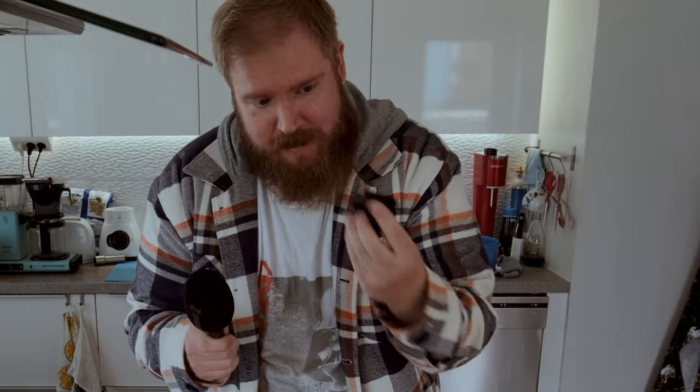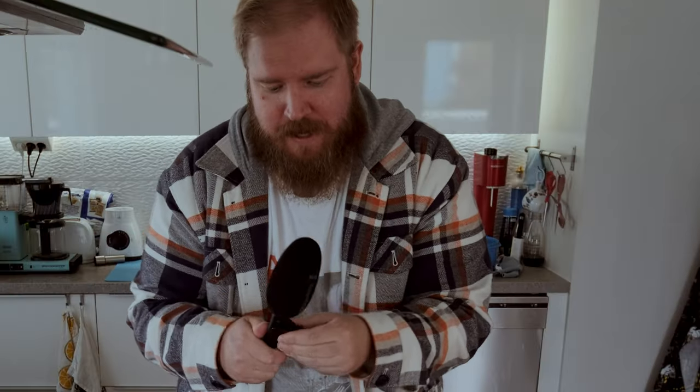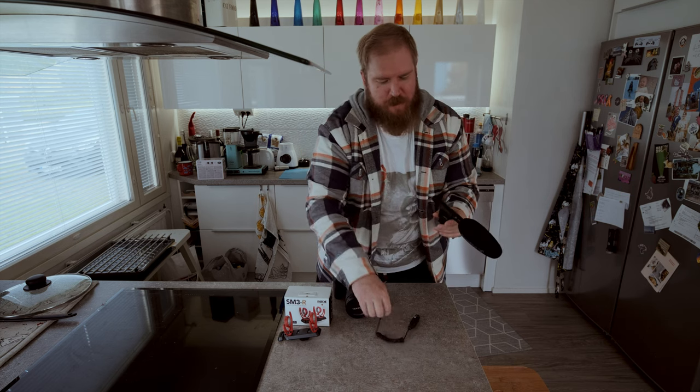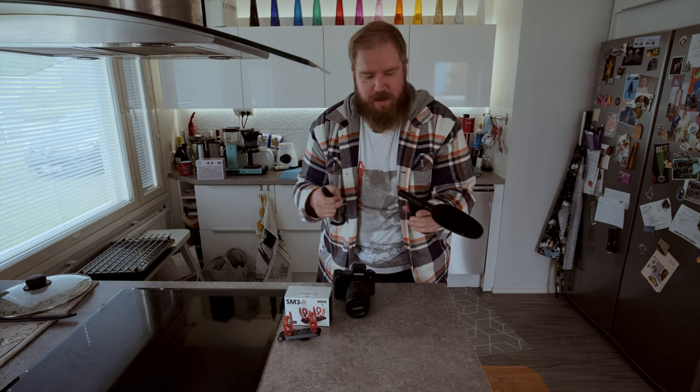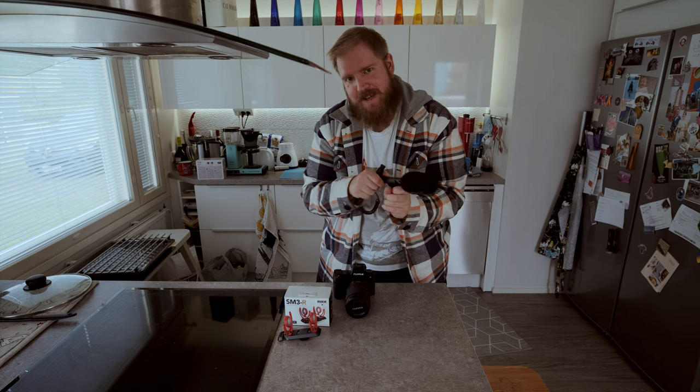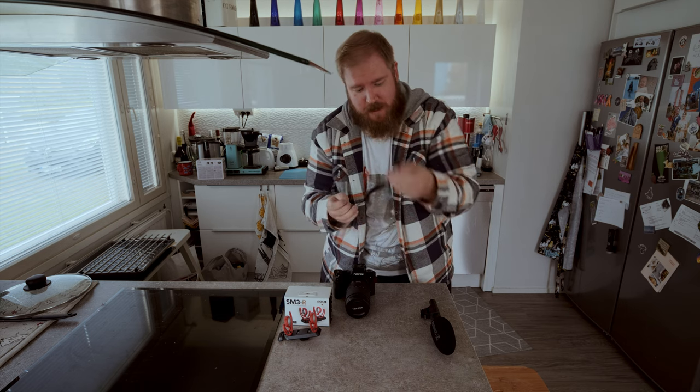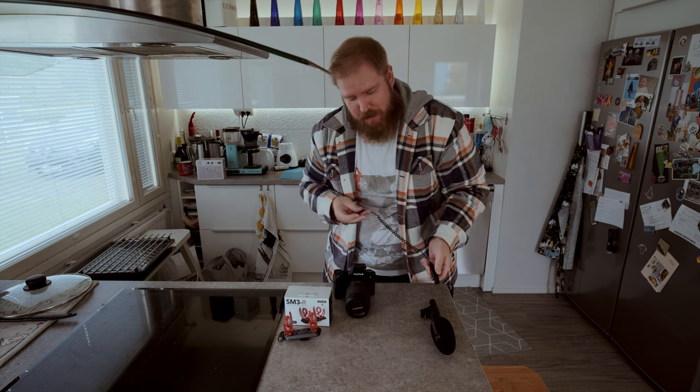The first thing is that the Sennheiser's own shock mount is a little bit flimsy — it actually wobbles around a lot, and when you put in the XLR cable it kind of janks it to one side or another; it doesn't point straight forward. That brings us to the second thing: you're gonna need an XLR adapter, a 3.5 millimeter to XLR, that you can plug into the microphone and into the camera.